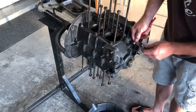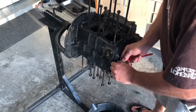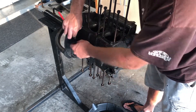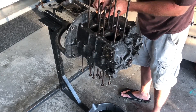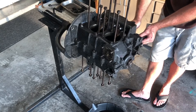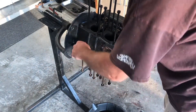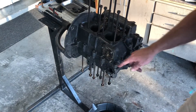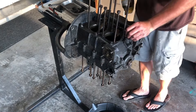Now we'll go ahead and pull our little spring washers off — at least with this case he's got them on there. Probably going to need to pick up new hardware. We'll go around the perimeter and make sure all the 13s are off. All right, all the 13s are off — we'll go ahead and switch over to the 17.